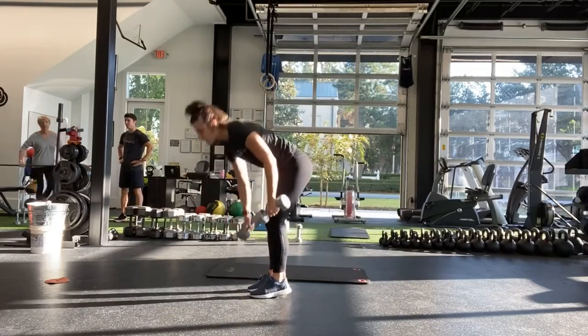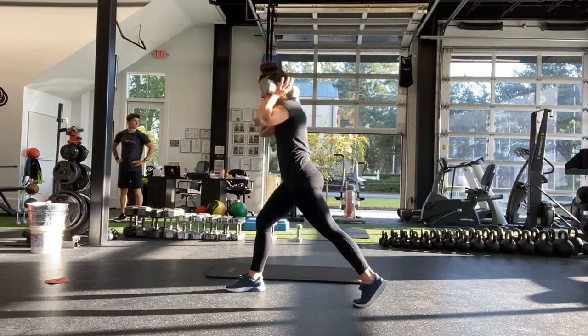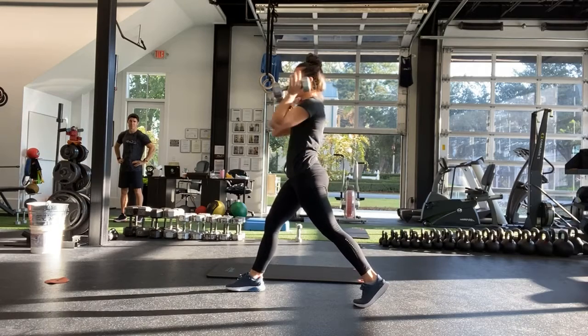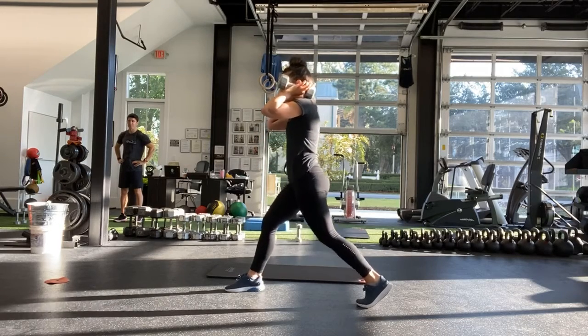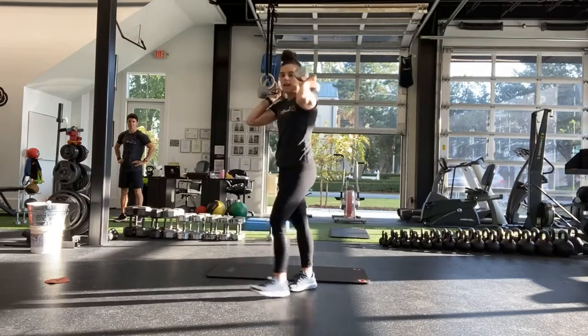Our next exercise is a split squat. If you can, you're going to hold your weights up to your shoulders, or if you only have one heavy weight, you'll do a goblet squat. Coming all the way down, up, stay on the same leg, switching at the half.